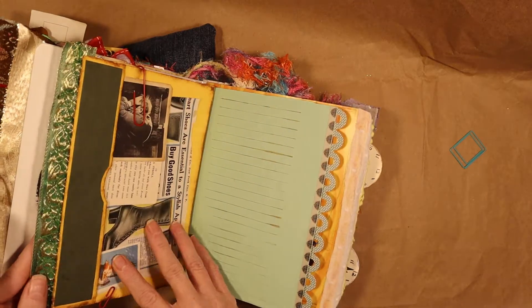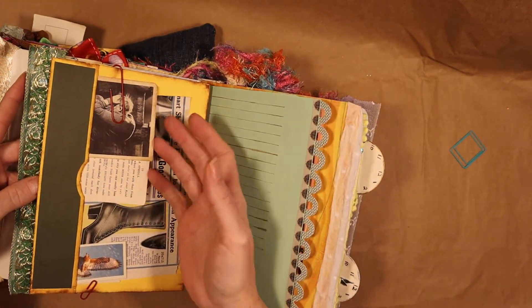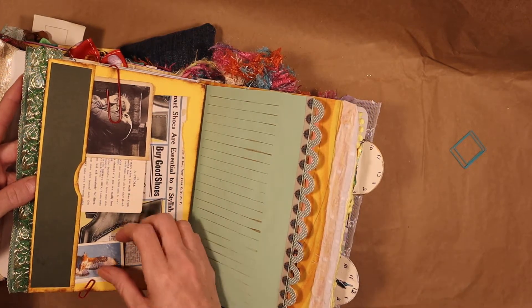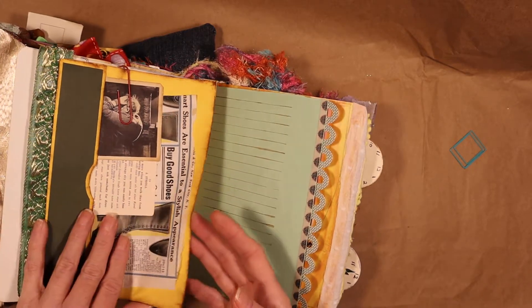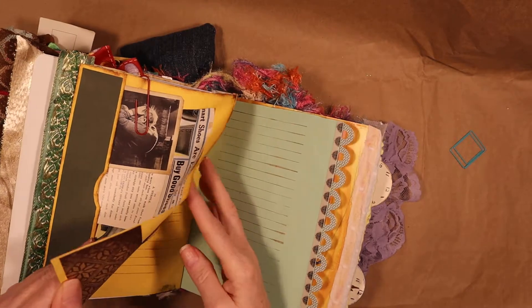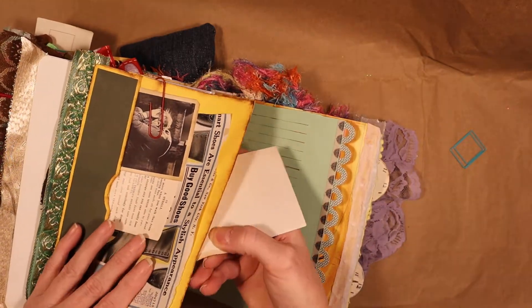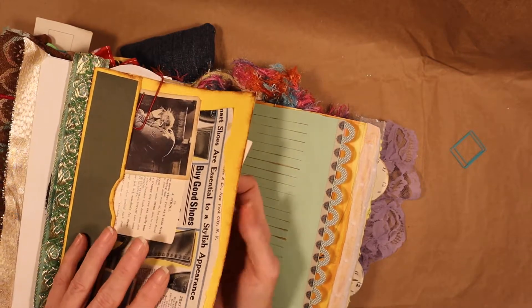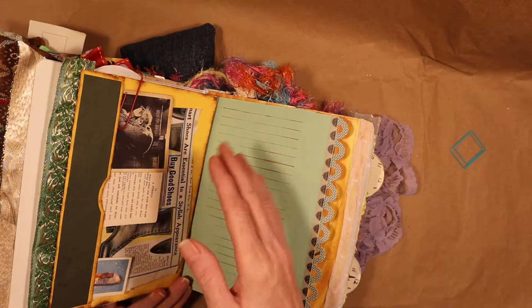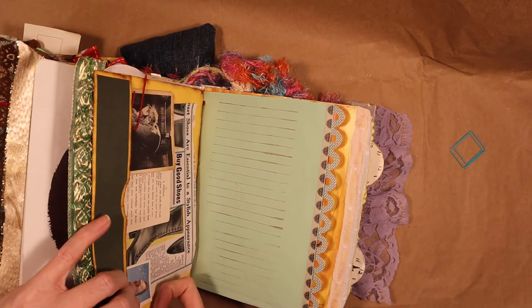There's a pocket here that extends out with ephemera. This is from the original movie of The Hunchback of Notre Dame — I thought I'd throw that in there. There are some vintage cards and a vintage ad. It's just a pocket, and inside it's got a picture and a card from Pam at The Paper Outpost — a freebie she gave us that I thought would be cute. On the other side you can journal. Sorry I can't undo everything — if I did it would take forever to put back together.